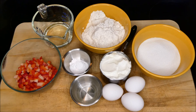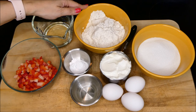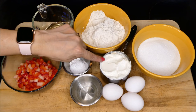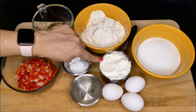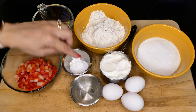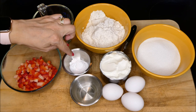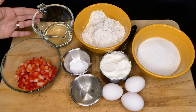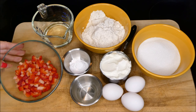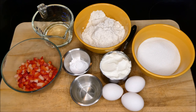These are the ingredients we're going to be using. Here I have a cup and a half of all-purpose flour, one cup of sugar, one cup of plain Greek yogurt, three eggs, one and a half teaspoons of almond extract, two teaspoons of baking powder, half a teaspoon of salt, a half cup of vegetable oil, and one cup of diced strawberries. Let's go ahead and get started.